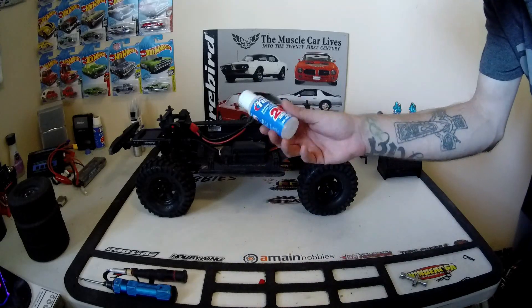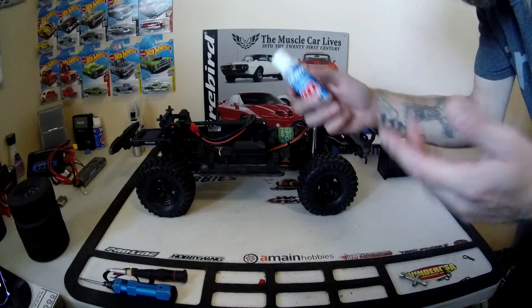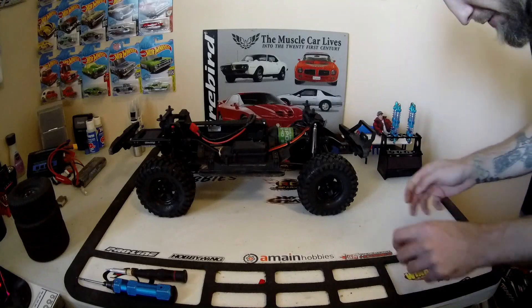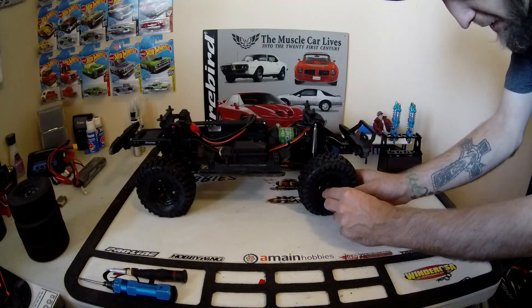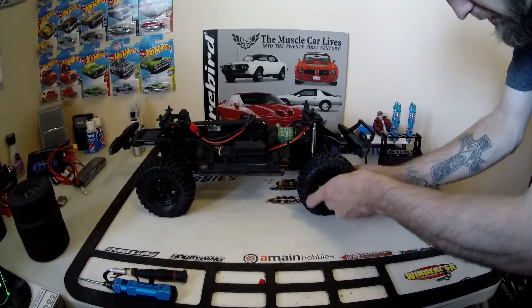Team Associated Factory Team — it's what I get at my local hobby shop. But anyway, let's get this tire off and put the new shocks on the front here.